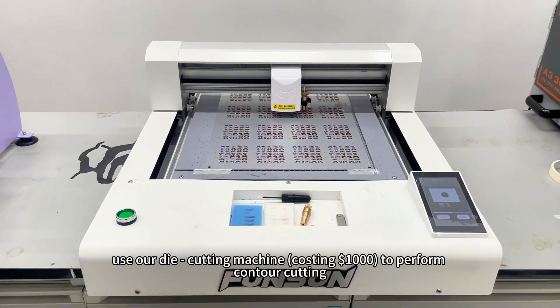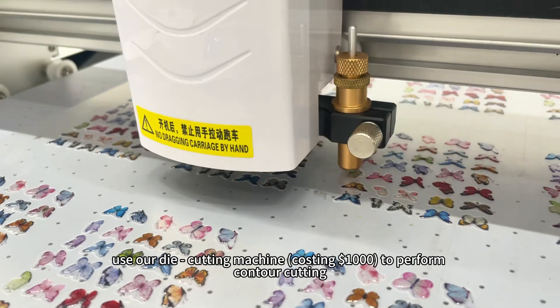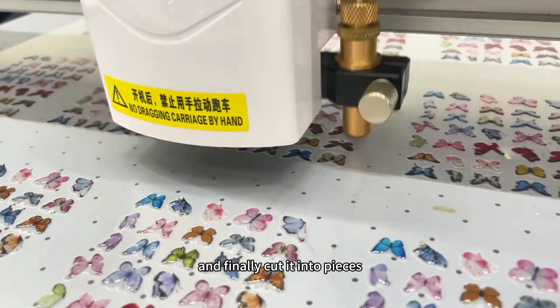After printing, use our die cutting machine — costing $1,000 — to perform contour cutting, and finally cut it into pieces.